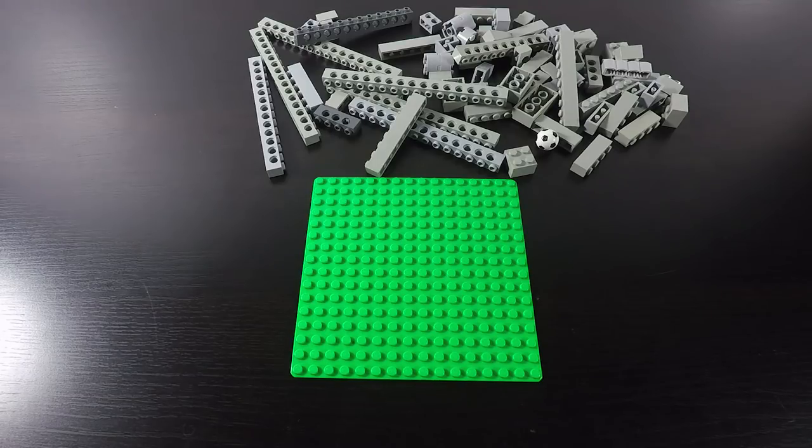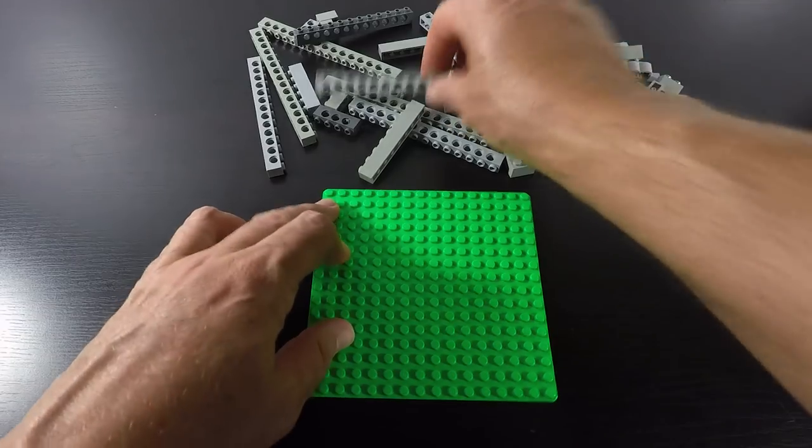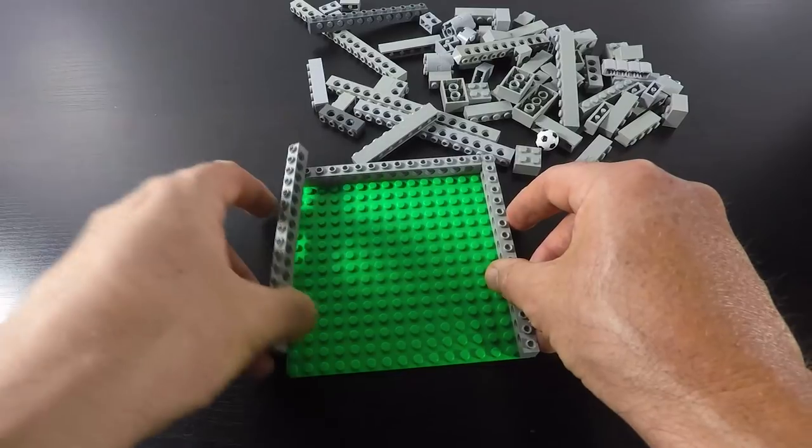Today we're gonna make a Lego Marble Maze. It's just a little bit of fun, and a little bit different to what I normally do. But I always used to enjoy doing these, so let's put one together.